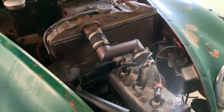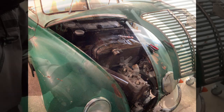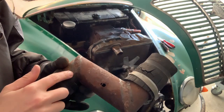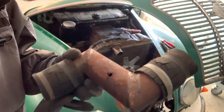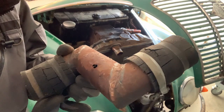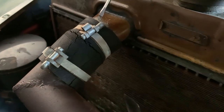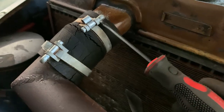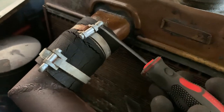I quickly want to show you this adapter pipe they built because the engine doesn't really fit this radiator. There's a hole, probably with water standing inside, and it's all rusty, so I'll just throw this away and build something new. I also want to show you these old-style clamps — there's a bolt in the middle holding this metal band, and you just rotate it with a screwdriver to fix the pipe.